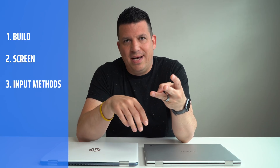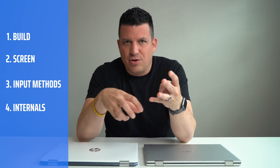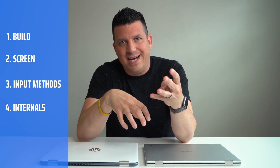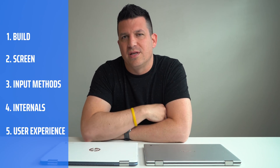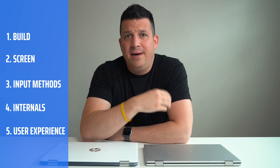A quick review on how we do Versus videos around here: we break things down into five sections — build quality, screen, input methods (keyboard and trackpad), ports and internals and speakers, and then user experience — what it feels like to use the device on a day-to-day basis. At the end, we pick a winner in each of those sections. With five sections, one device is going to come out ahead, and I can tell you in this one it's really, really close between the two, so stick around to the end.